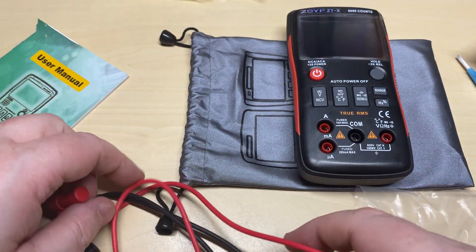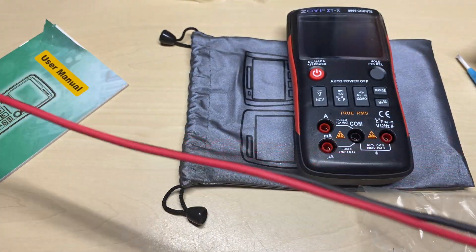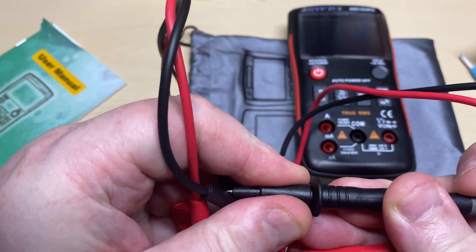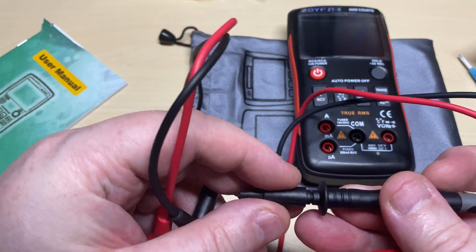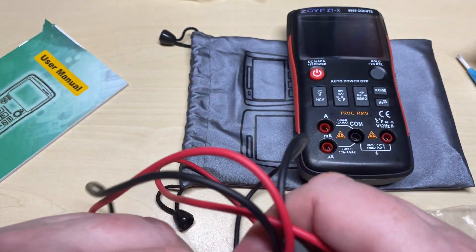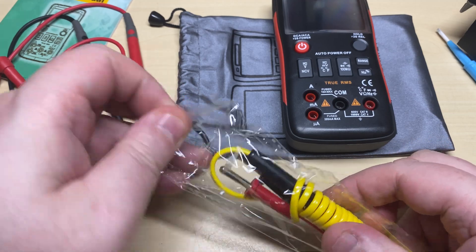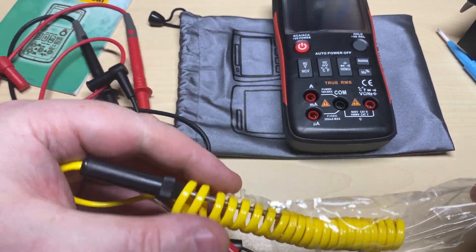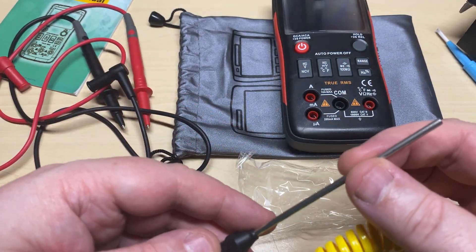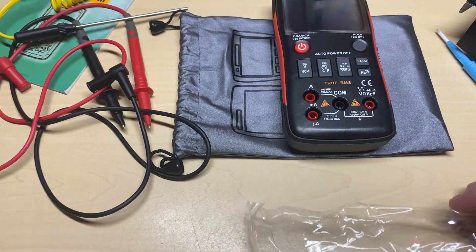The meter leads — not as long as other ones, but they do feel okay. Not sure whether they're silicone but they seem okay. Nice pointy tip, and you can pull the insulator off the end to get a bit more length — very nice. And this is the temperature probe. It should be okay for stirring your coffee and checking what temperature your coffee is.